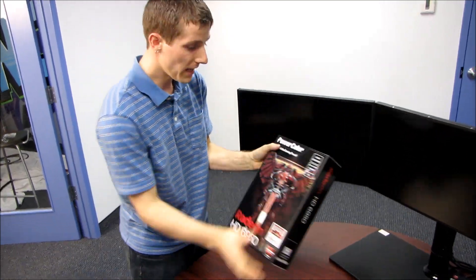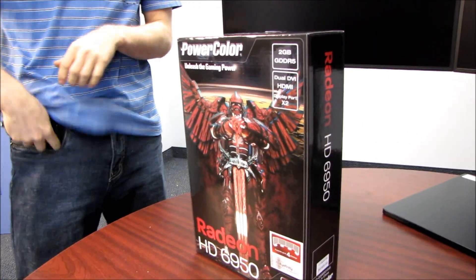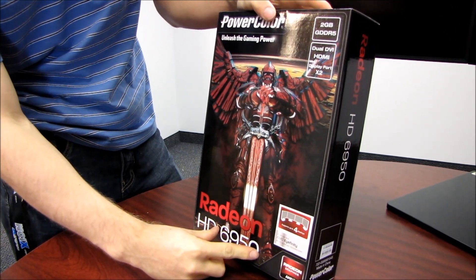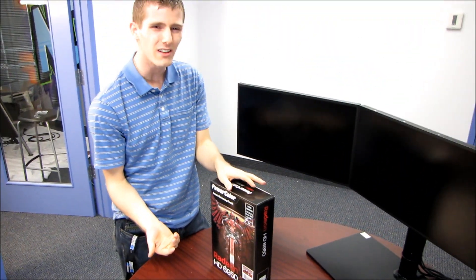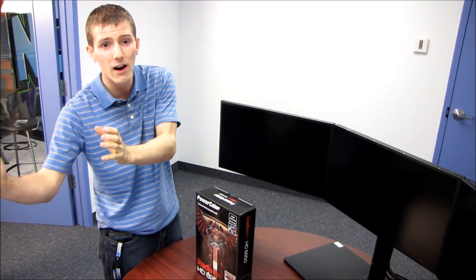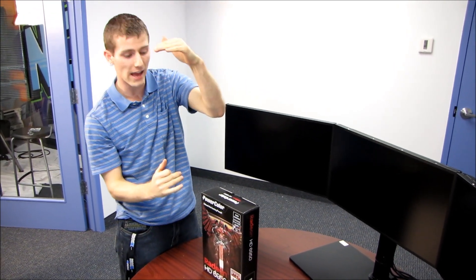AMD's numbering scheme has changed. Higher numbers are better and that is generally true. However, when they switched from the 5000 series to the 6000 series, the 5870 was actually not meant to be replaced by the 6870. The 5870 was replaced by the 6970, and the 6870 replaced the old 5770 in terms of where they fall in the overall pricing stack.